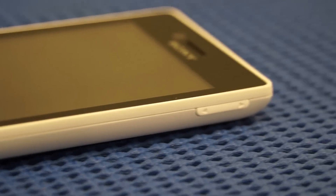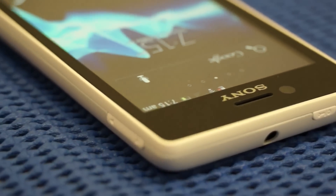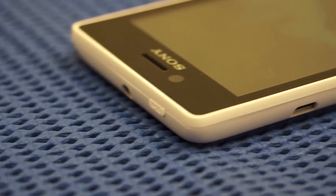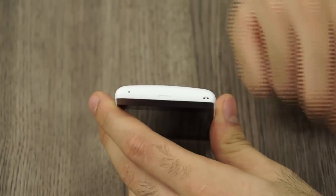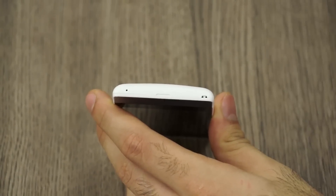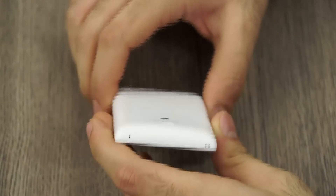On the right-hand side you have the volume rocker. At the top of the device you have the power lock/unlock button along with a 3.5-millimeter headphone jack. On the left-hand side you have the micro USB charging and data syncing port, which is a standard video output. On the bottom there's a lanyard connection point so you can attach a wrist strap or charm, along with a tab to pull out the back cover and the microphone.